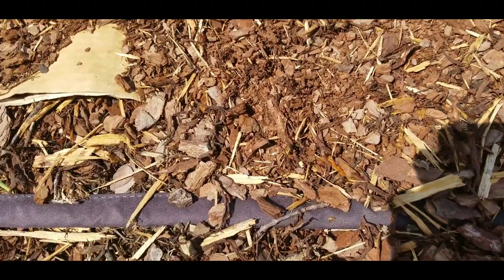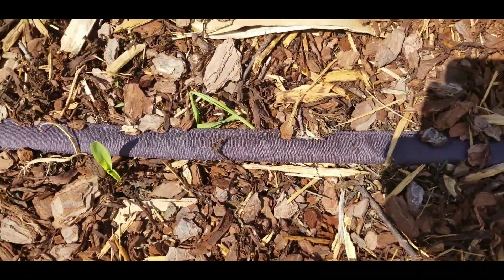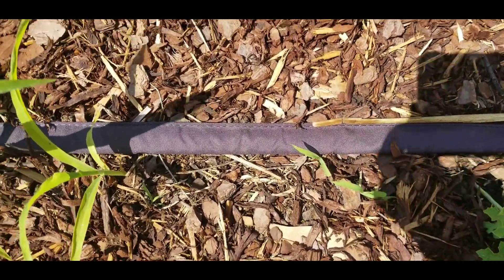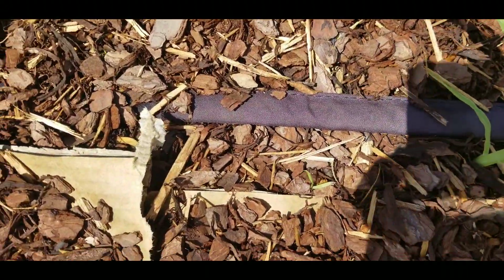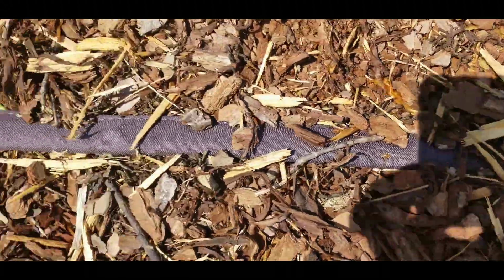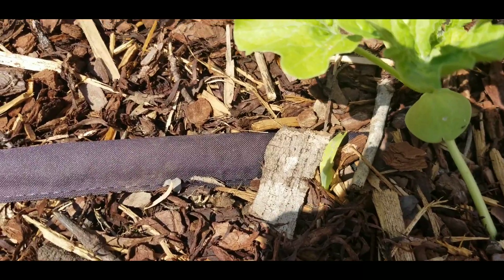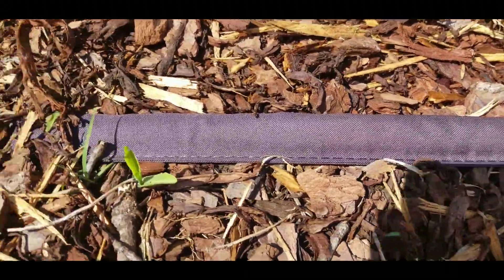This video was taken today, which is the 20th of May, just to show you that last row and a half of newly planted corn and what's coming up. As I said, it's just been a couple of days. I think it's a five to ten day germination on this corn. I'll give you another update as the beans start coming up and I learn more about this whole process.